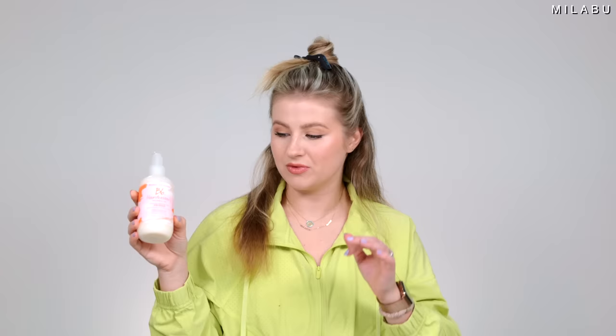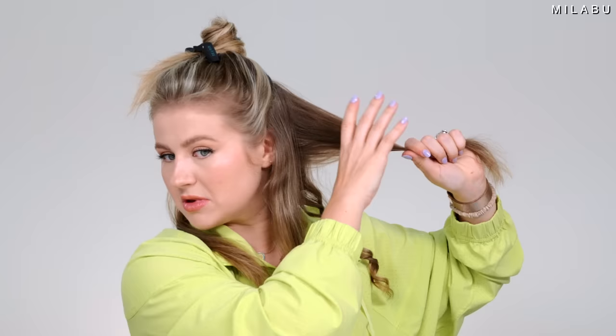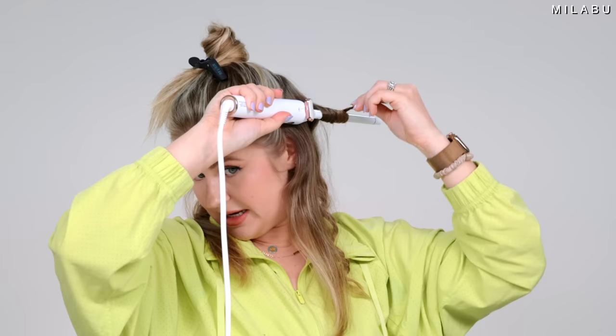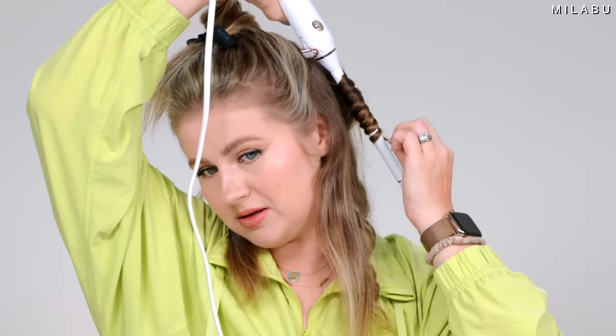I've prepped my hair using the Bumble and Bumble Invisible Oil Heat Primer, which I applied at least 10 minutes before because it's a very wet primer. I've brushed and sectioned my hair. The way I'm wrapping it around the wand is twisting it as I go, not laying flat. We'll do 15 seconds on bigger sections and 10 seconds on the smaller ones.